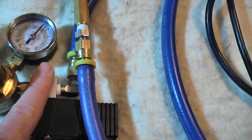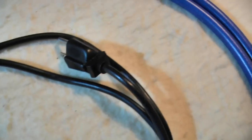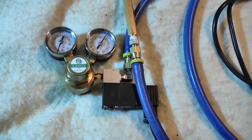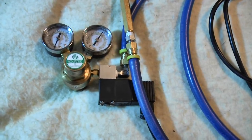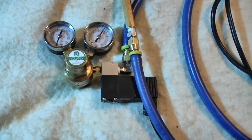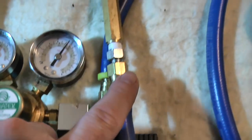Your secondary comes out here, and this right here is the electronic solenoid that turns the pressure on and off. This is what you plug up to a timer, so that right before the lights come on it turns on and starts flowing CO2 into the tank. Right as the lights turn off — or a little bit before — you want to turn your CO2 off.